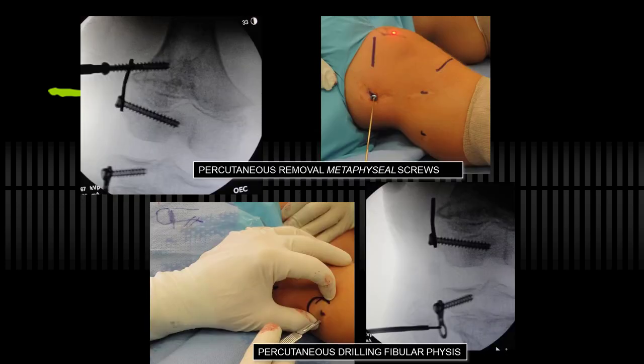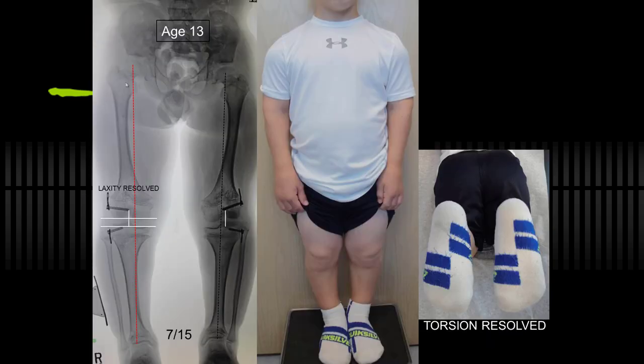I removed the screws percutaneously because the physes are open, and with this condition or others, if they have at least a year to grow, you can use that approach. I did a percutaneous drilling of the physis at that time — you're welcome to do it earlier if you choose. I do this at the ankle as well when correcting ankle varus. The laxity and the torsion resolved, and he's remained asymptomatic.